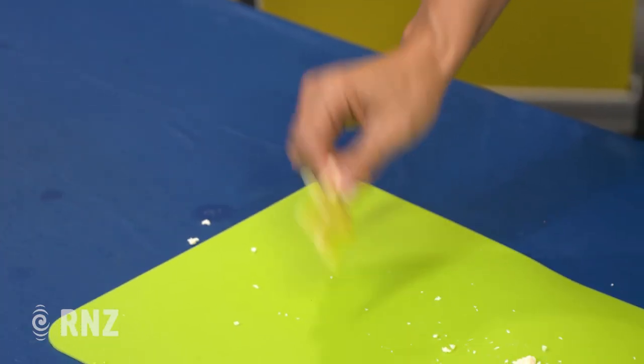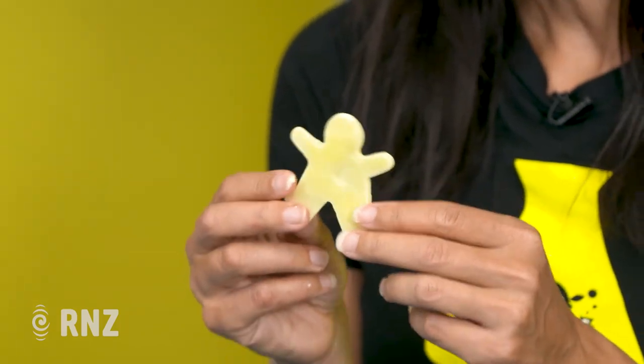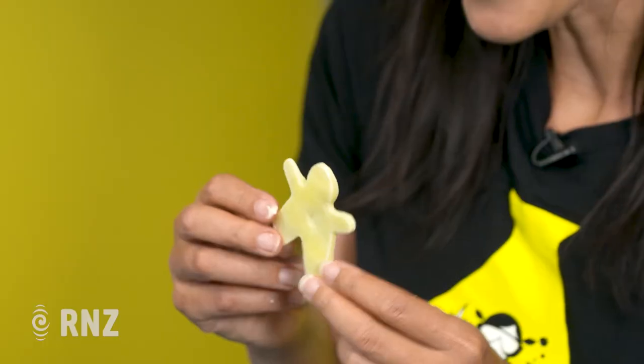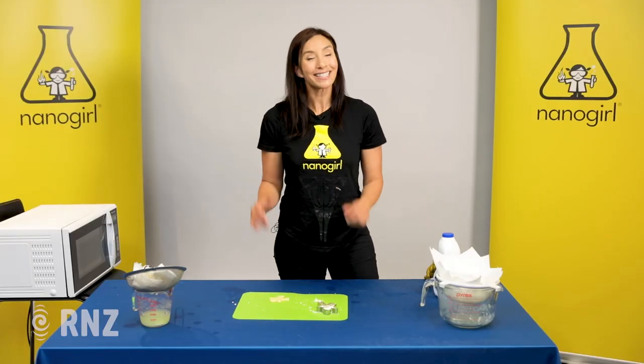And you can hear that it's hard and it's solid. So here we have a little sculpture made out of natural plastic, not out of crude oil. I hope that was fun. Show me how your designs get on. And now join me next time on Nana Girl's Great Science Adventures. See ya!